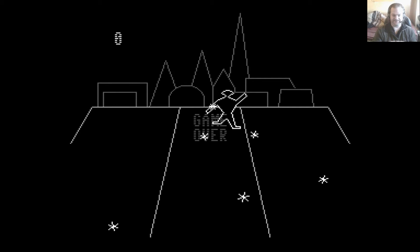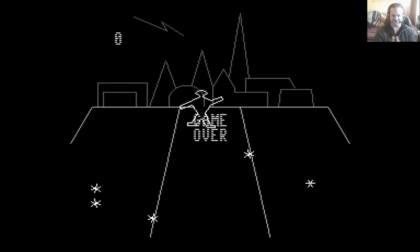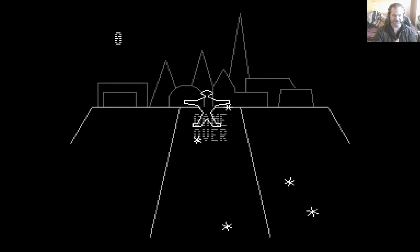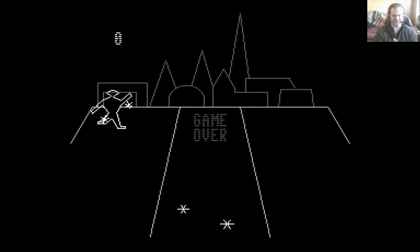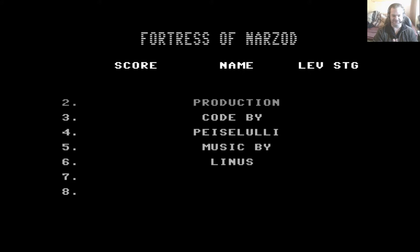Anyway, Vectrex games did have a bit of a cult following. As a result, this lot came along and they've done at least three Vectrex games converted to Commodore 64. I'll be reviewing at least one more — the third one doesn't grab me quite as much. So let's get a game underway.